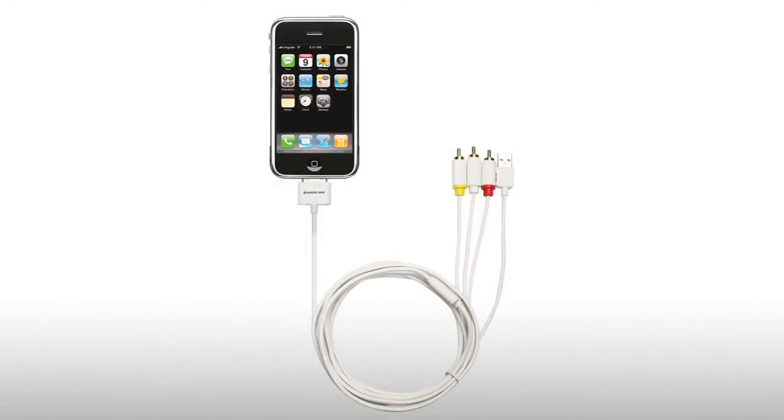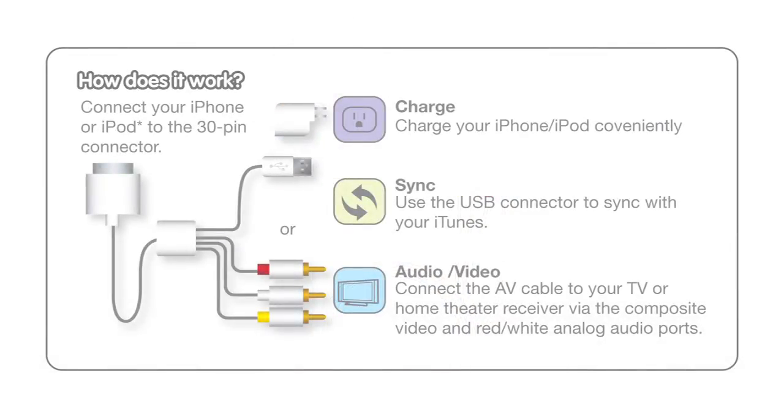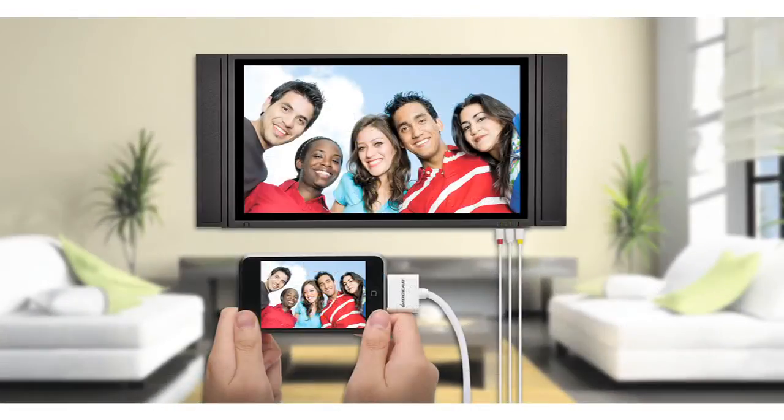First, plug the 6-foot cable into your Apple device via Apple's 30-pin dock connector. Then plug the composite video and analog audio cables into your TV, home theater system, or stereo receiver. That's it.